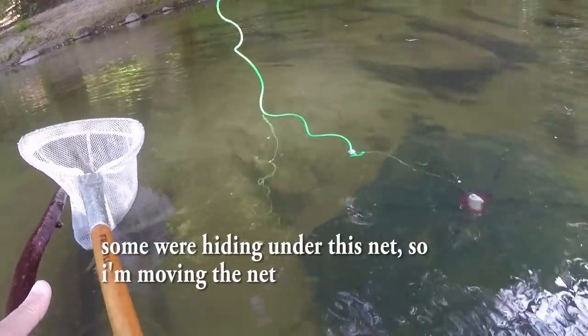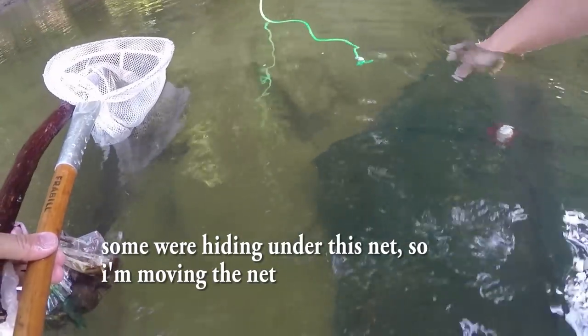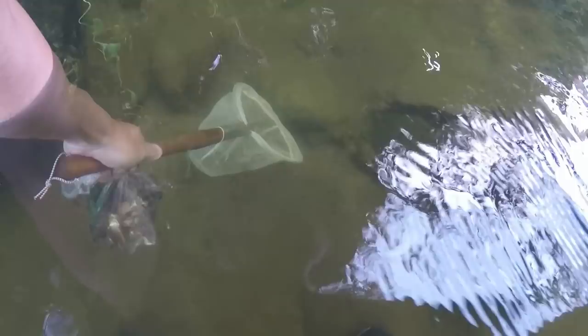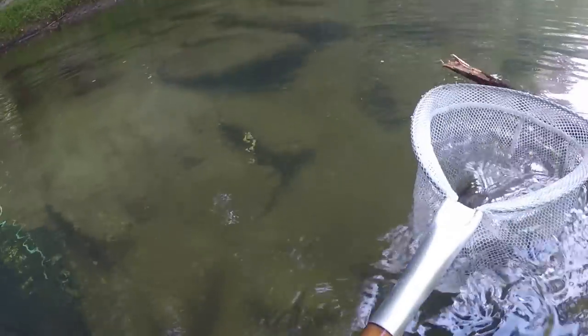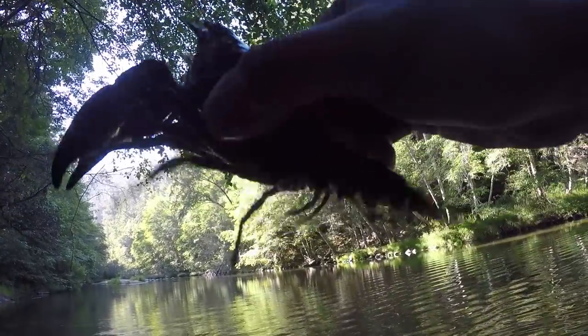Man, there's a lot in the trap — we could get dinner, man, dinner for sure. This huge crawdad, oh my goodness.